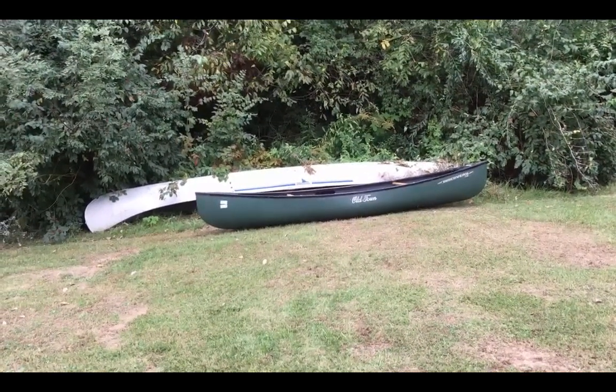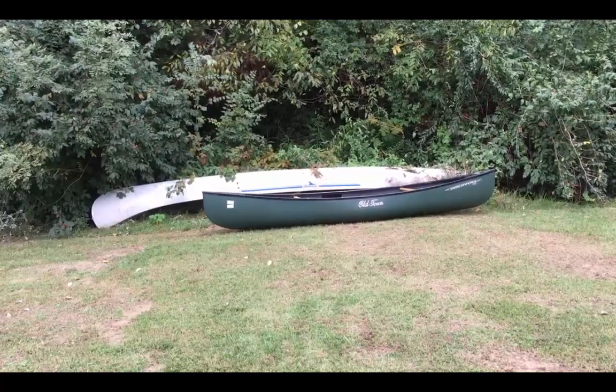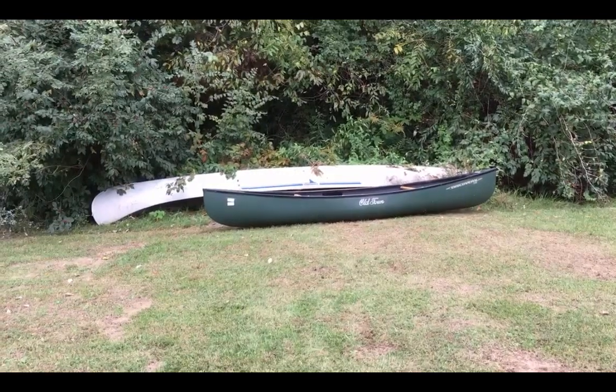Hello, D.D. Berry here. I'm going to do a short review of the Old Town Discovery 119 canoe.